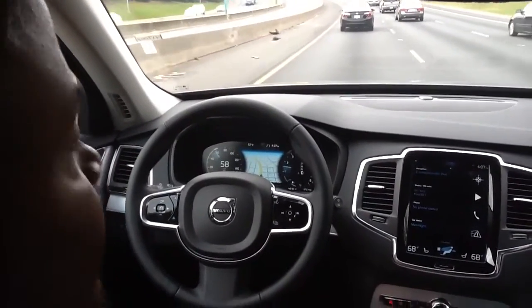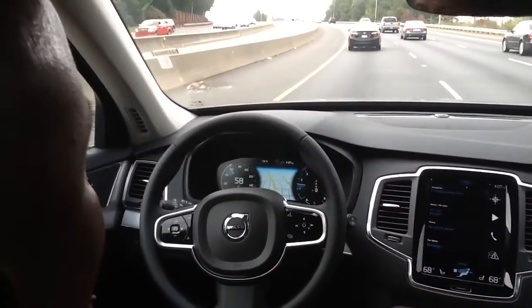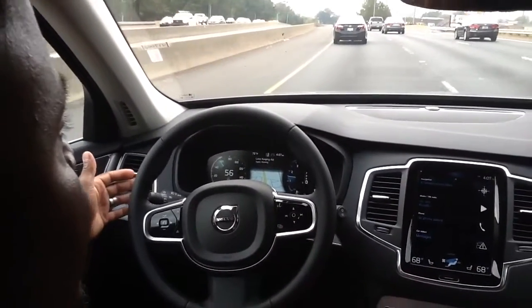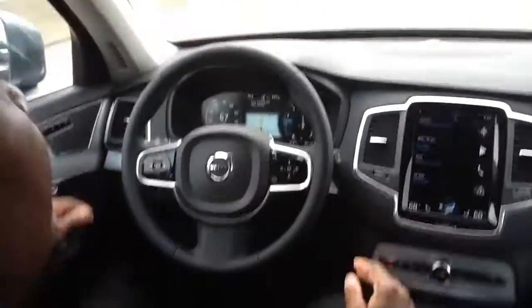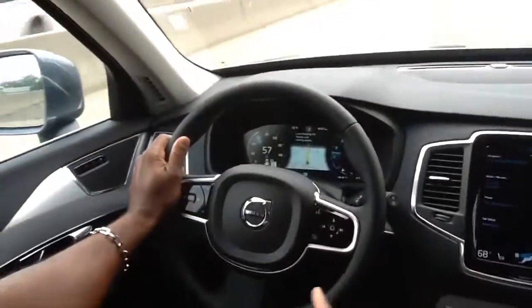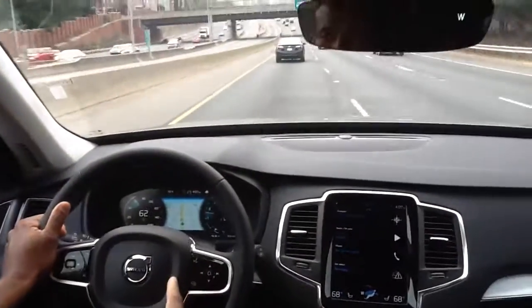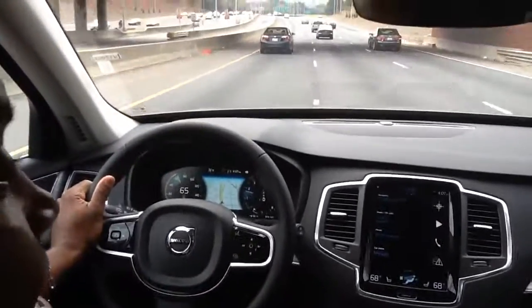Very nice weather, about 75 degrees. Light curve — it's asking me to apply the steering wheel because eventually it will allow me to drift if I don't. But it actually hung into the curve. That is the semi-autonomous driving. You can see it's kicked back in and now it's going to ask me to take control of the steering wheel. I'm going to use this exit to get off and come right back with another short video on the lane keeping aid.